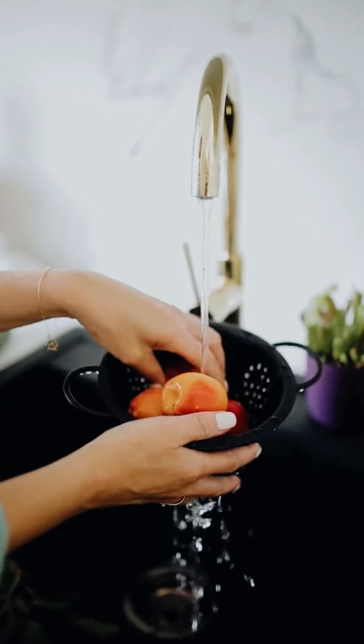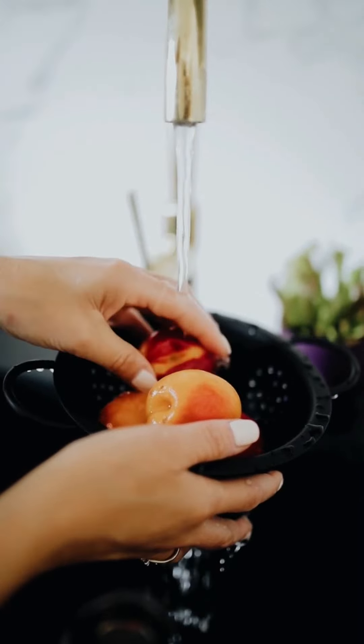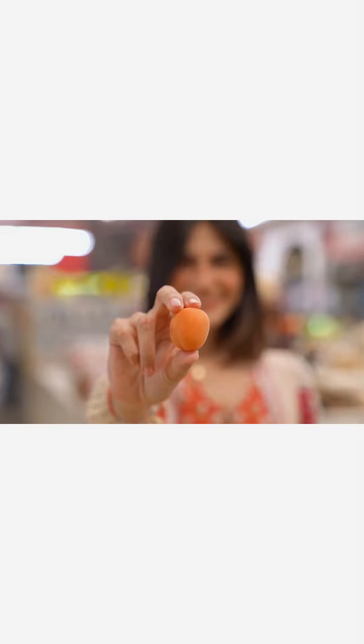9. Apricot: deseed the fruit and cut into small pieces. Crush the fruit in a blender to make a paste. Apply on the stretch marks, leave for 15 to 20 minutes, rinse off with lukewarm water, and repeat regularly.